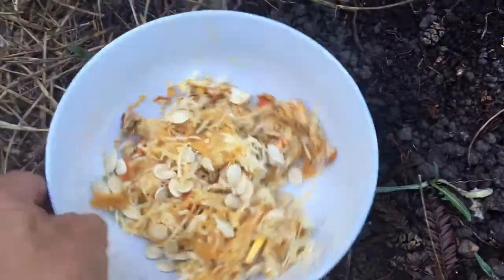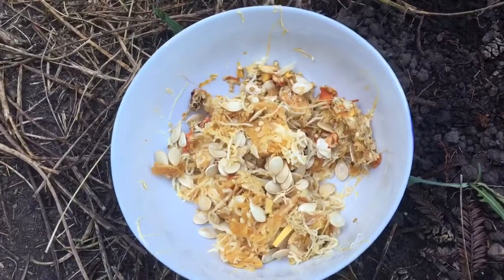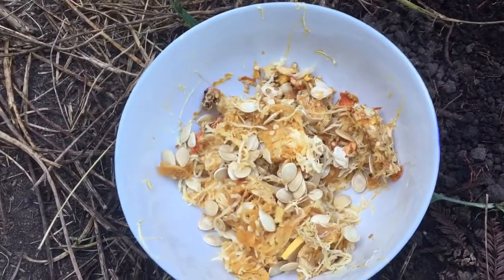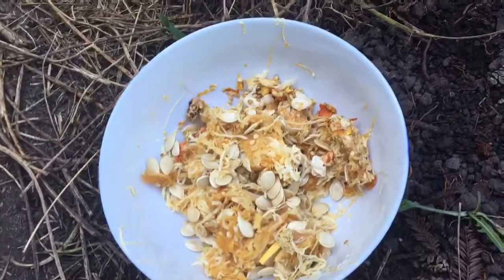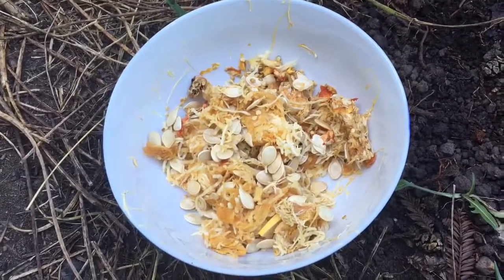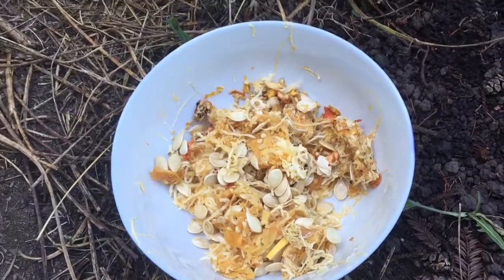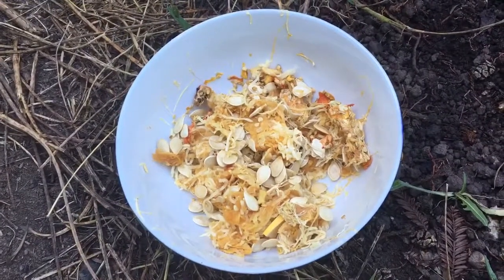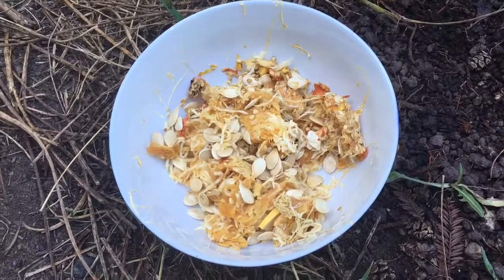The only thing that's going to stop it from germinating is if they picked the produce too early and it's not mature enough. But if it's a decently mature fruit or vegetable, whatever it is, you should be able to germinate the seeds and have tons of free organic vegetables from it — and that's a little trick.